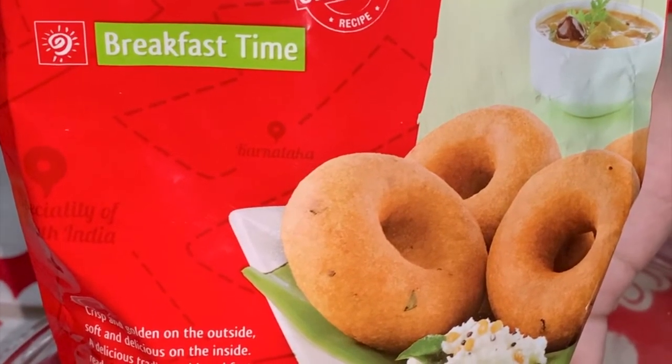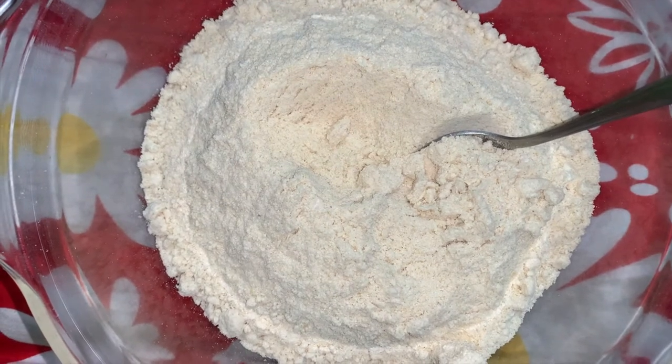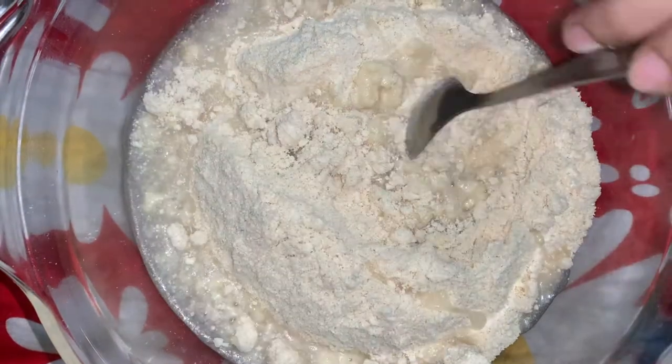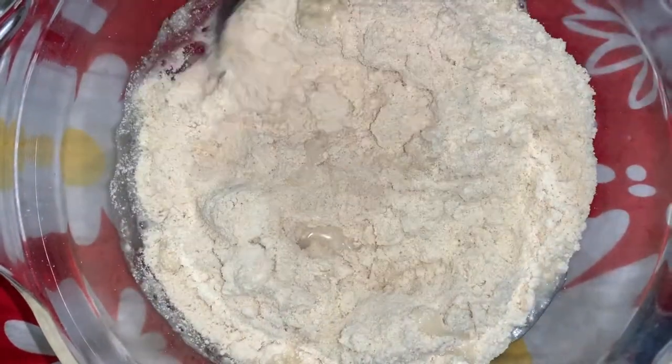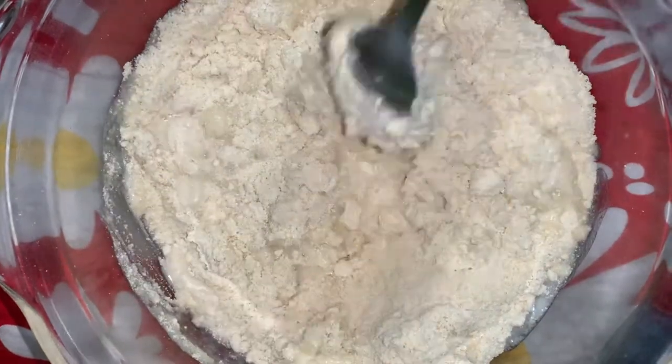So how do you make it? Let me show you. Now I will add all the mixture in a bowl. I will add a little water and mix it — don't add too much water, just a little.